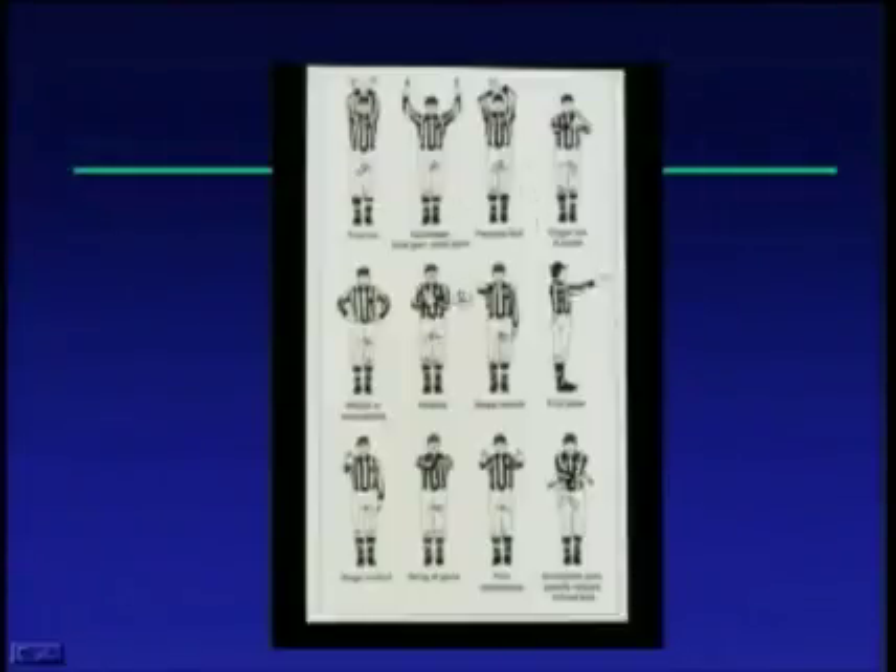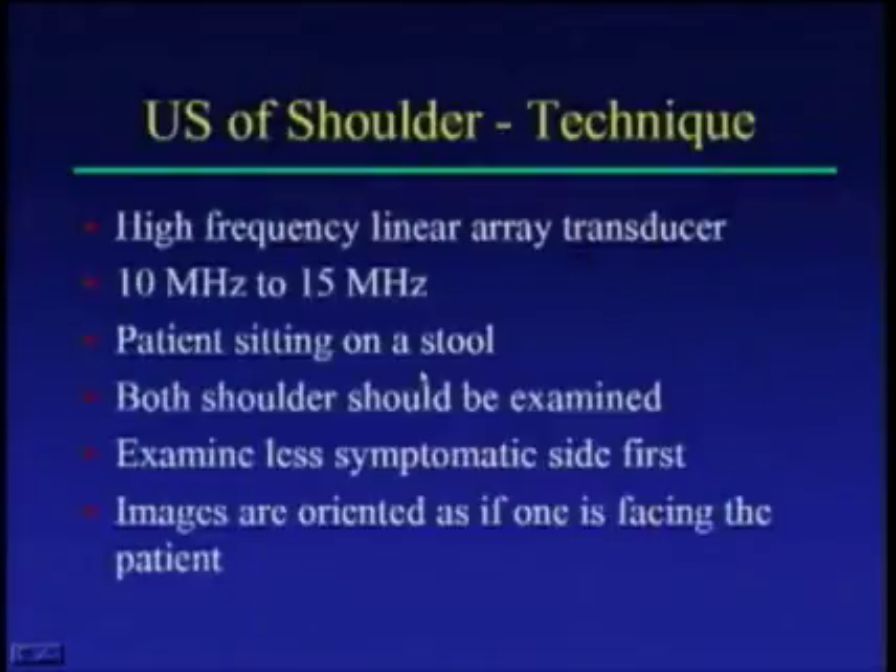When you look at ultrasound of the shoulder, you want a very high frequency transducer. Most transducers tend to be 10 to 15 megahertz, with newer transducers close to 15 megahertz. You also want the capacity to downshift in frequency — 15 megahertz gives you better image quality, but a lower frequency like 12 or 10 gives you deeper penetration for the shoulder joint.